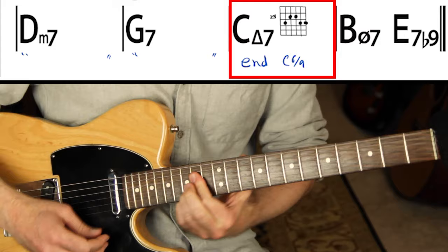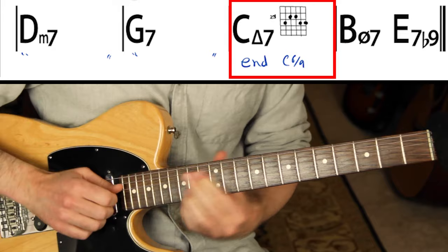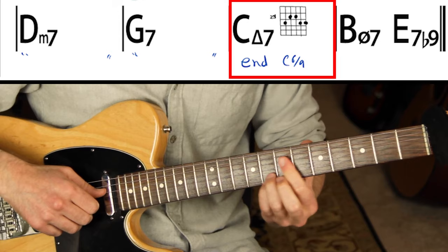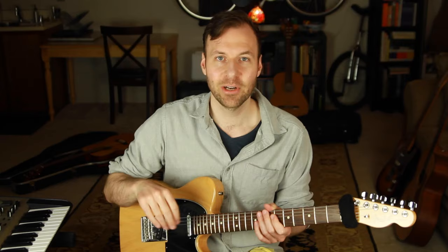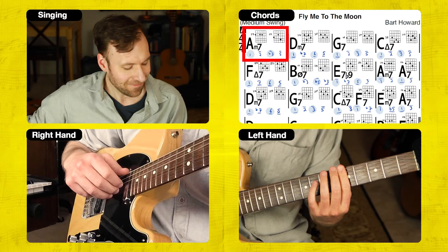I wrote in a C six-nine voicing as an ending chord — I like to play that voicing. There's C six-nine, there's C six-nine if you take away the bottom notes, and then that same shape an octave up. I got that from a Chet Atkins arrangement a long time ago — he ends the song like that. Now I'm going to go ahead and play the exact arrangement as I walked through, and sing the melody over it so we can hear it in context.